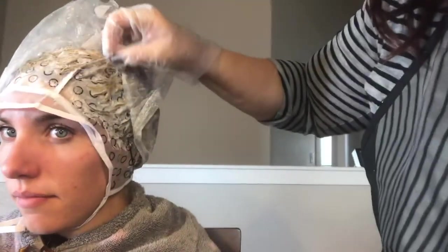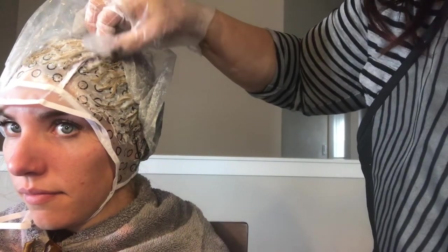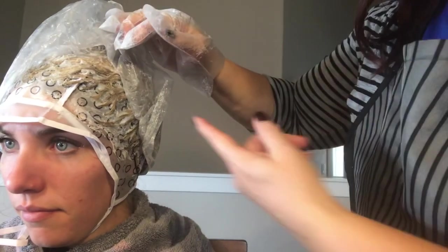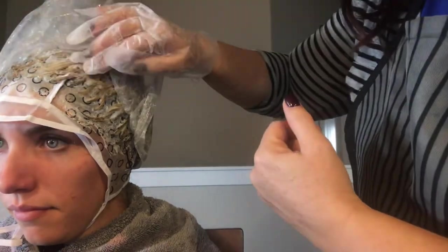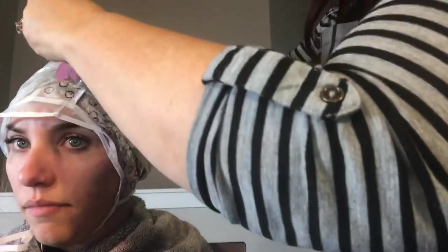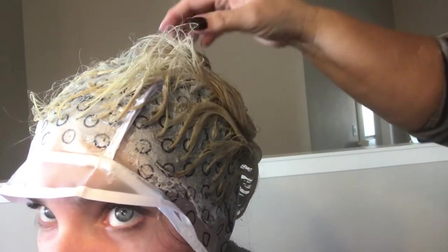It's definitely lifting but not as blonde as we'd like yet. The cool thing about bleach and peroxide is you can rinse whenever you want — if you want a medium golden brown, rinse now. We're taking it up to pale yellow. This has been 20 minutes; I didn't do a 10-minute check because of how dark her hair was. In about 10 more minutes I'll check again, and if it's going slow I'll hit it with a blow dryer.